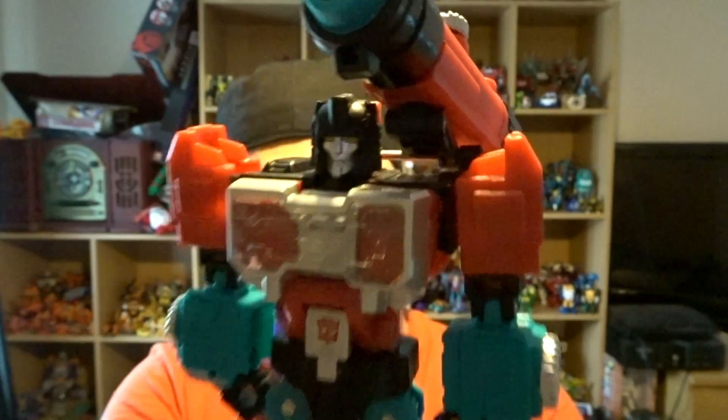The figure we will talk about today is Titans Return Perceptor. This guy is absolutely fantastic. By far, by far the best Titans Return figure I own.